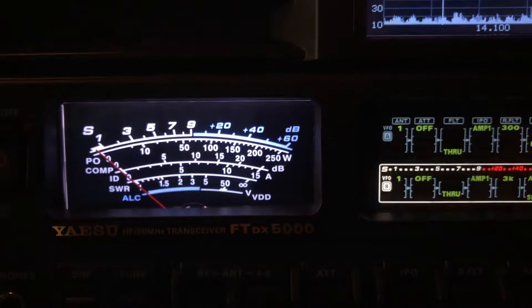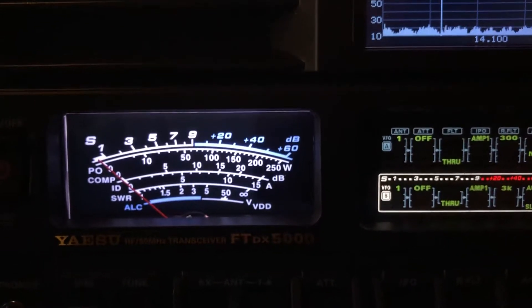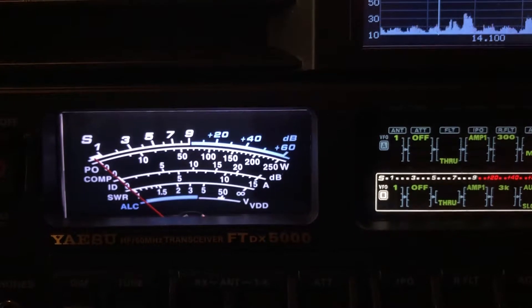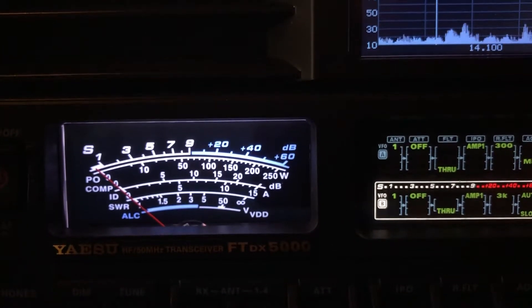If you're not familiar with the ZS-6 BKW, I encourage you to look those up — it is a great antenna. It's my best 40 meter antenna. It's a computer optimized version of the G5RV.